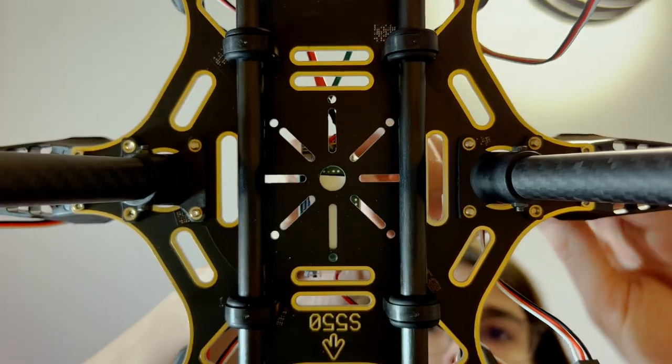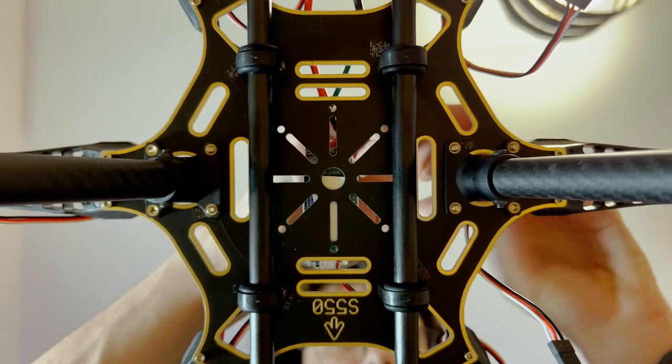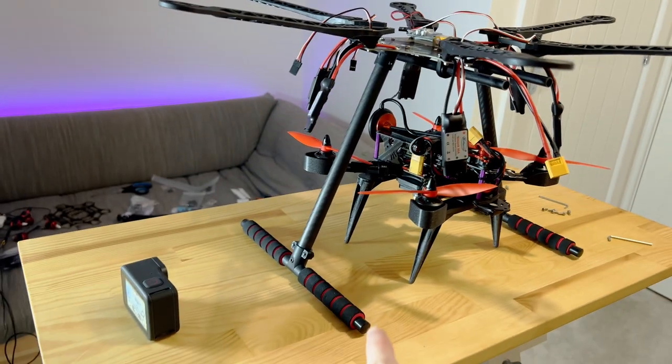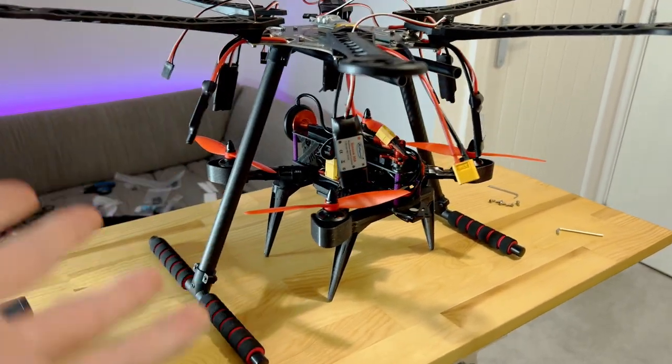New one, old one — massive size difference. Check it out.